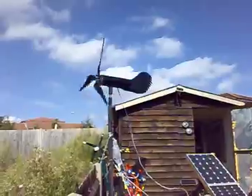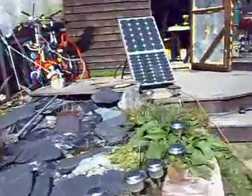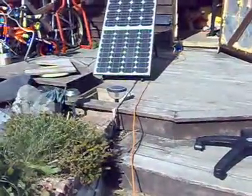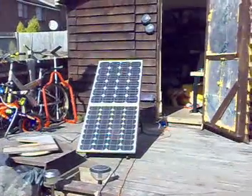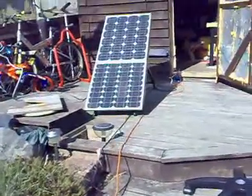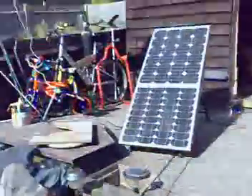That's my stand for the solar panels — the one at the bottom is 40 watts and the one above is 50 watts. I connect them like that because I can actually move the stand around and just chase the sun — a manual sun tracker, I suppose. This is the stand for the Amtec and here are my batteries.